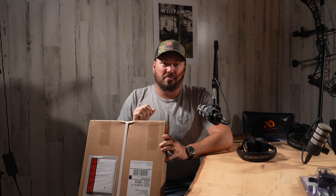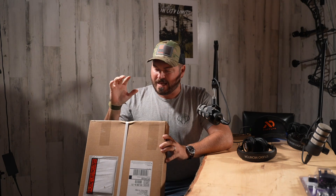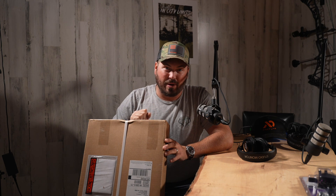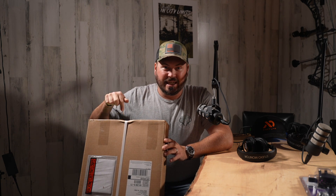Guys, this is pretty much my favorite part of what I do — I am a gear nerd through and through. It is late October and a little redacted box just showed up on my doorstep, and that's cool because this is the brand new Matthews bow.